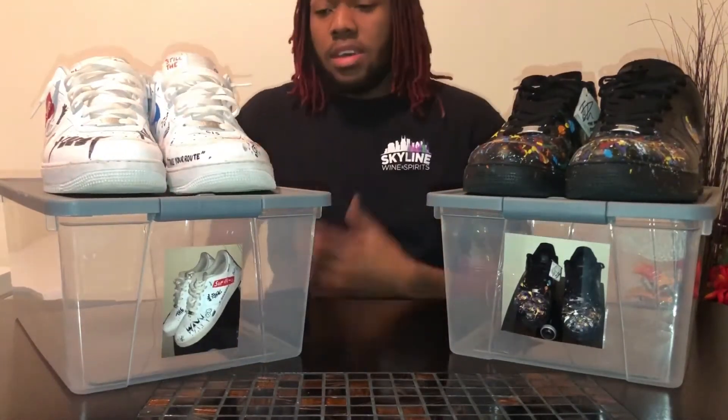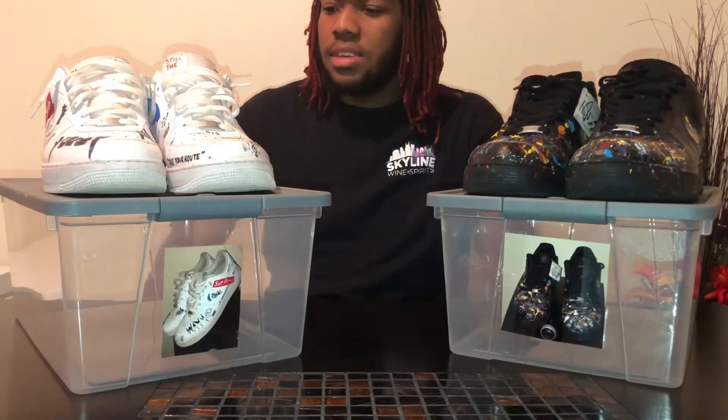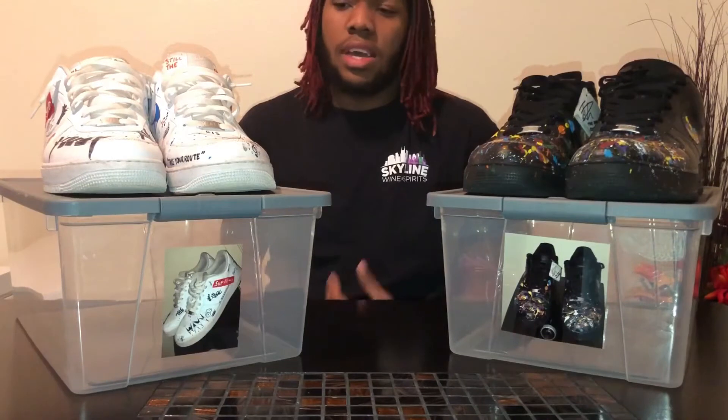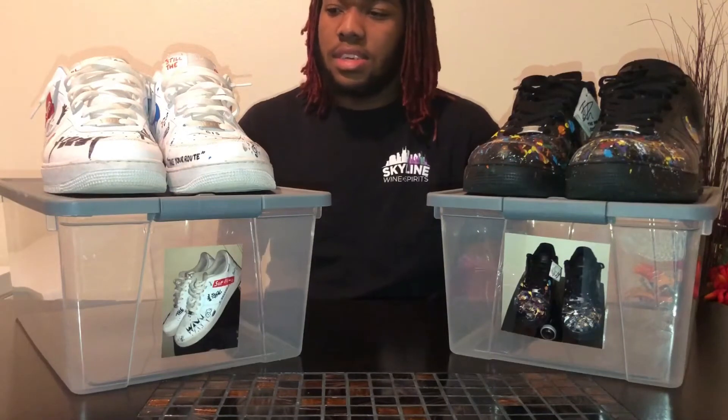These really mean a lot to me because that was like my very first pair. I don't even know what to say.